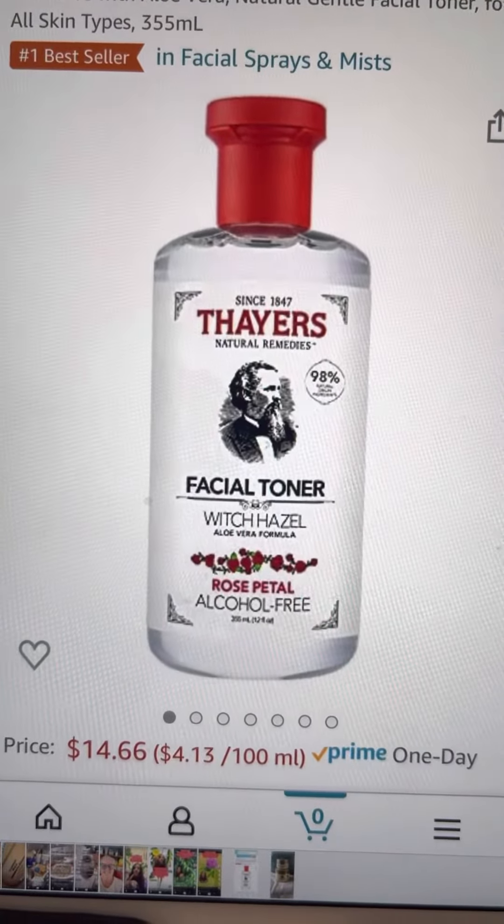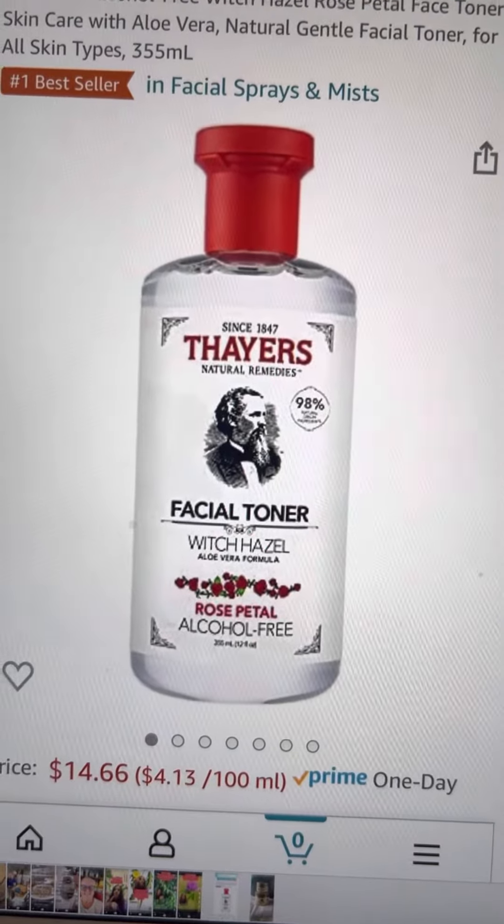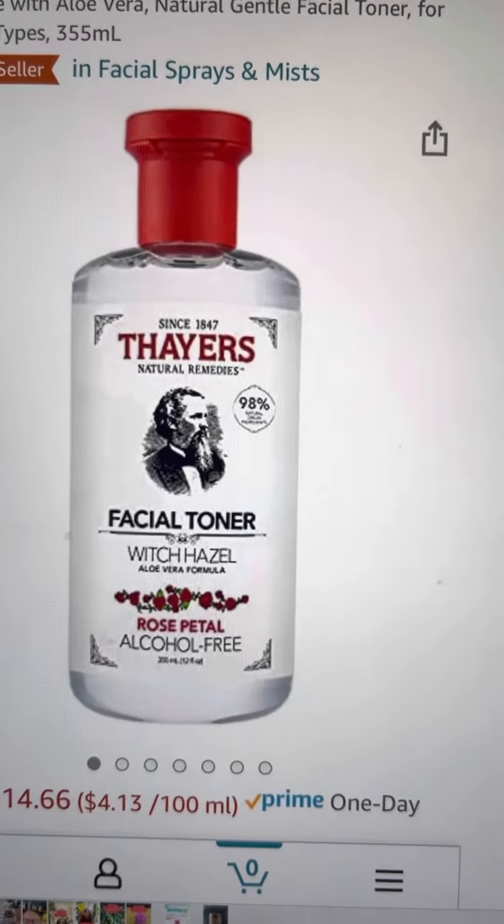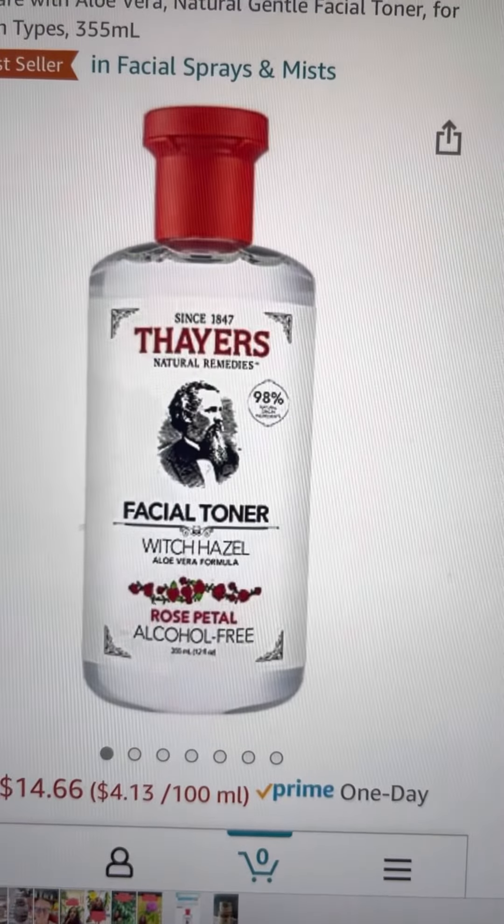This is a product that I really like because it's natural. It's no alcohol, not that expensive. It's on Amazon, it's like $15.